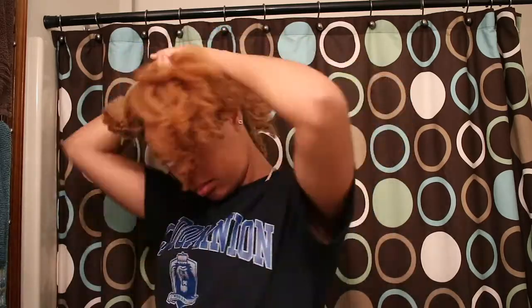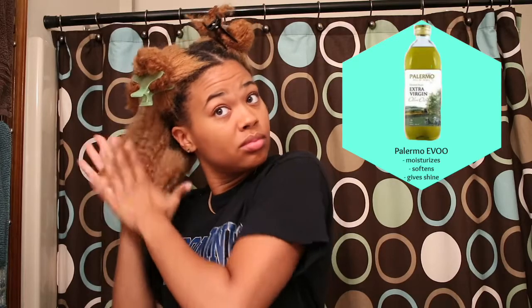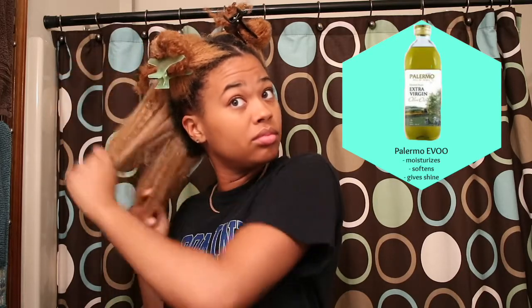Especially because I've had bleach in my hair. I'm going to start off by putting my hair into four sections because my hair is very thick, so it just makes it a lot easier to work with. I'm going to be using some extra virgin olive oil to pre-poo.